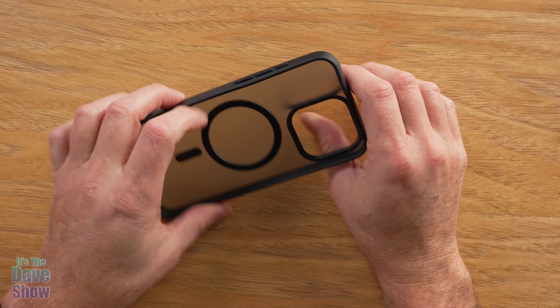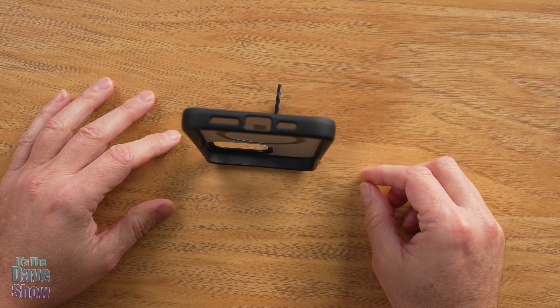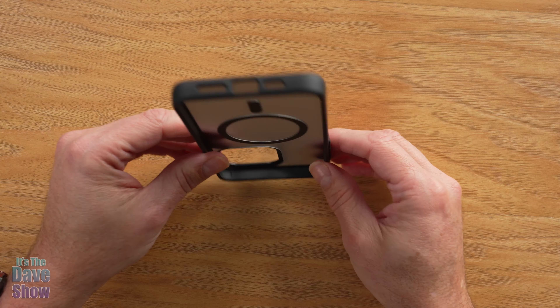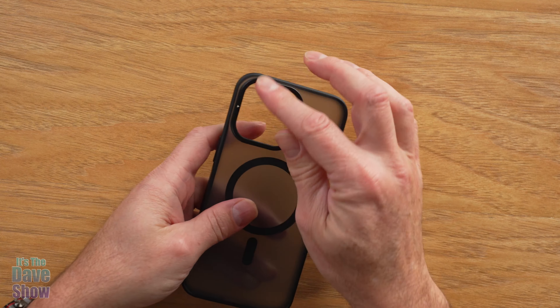So you can kickstand it this way, you can kickstand it this way, you can even kickstand it this way if you want to, to come straight up and down. This accent is a nice little built-in kickstand, which is really, really cool.